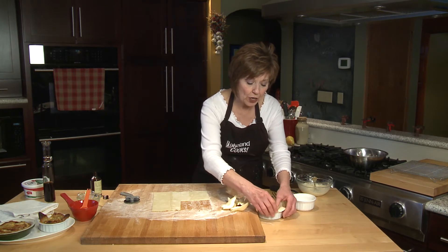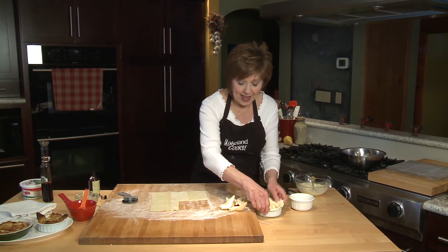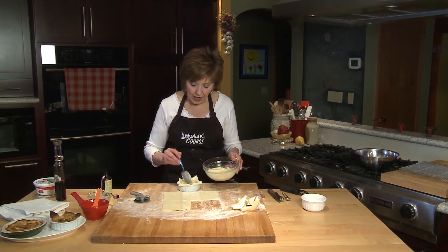And if you happen to get a little tear or a hole, just use your finger to press it together. Then I'm going to put a little bit of ricotta cheese —